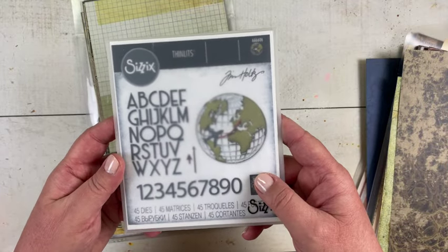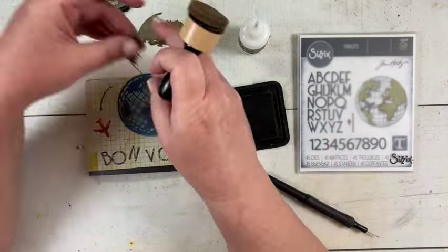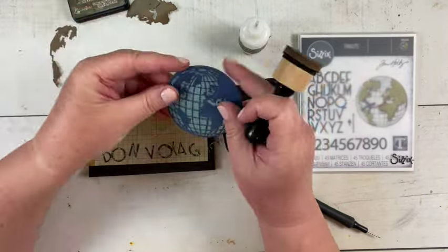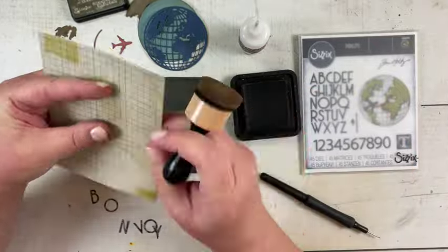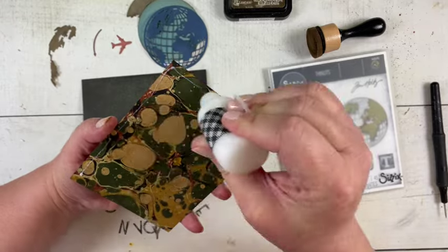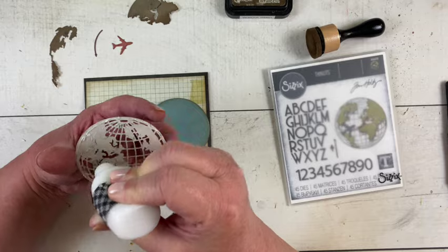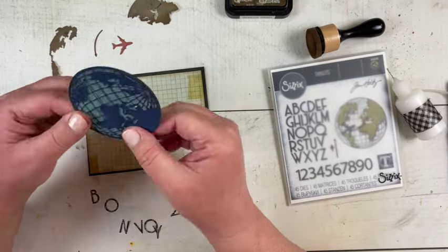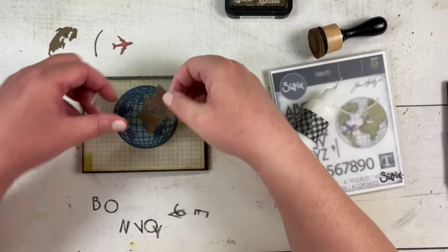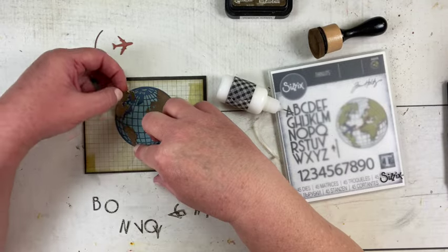I went ahead and cut everything out off camera, and now I am going around the edges of all of them with some Walnut Stain Distress Ink to age them a little bit. I also added one color — I cut the airplane and the arrow out of some red — and then I made the card base out of a piece of black craft stock from the Ideology line. I actually used both blues for the globe: I cut the circle out of the light blue and then cut the globe out of the dark blue.